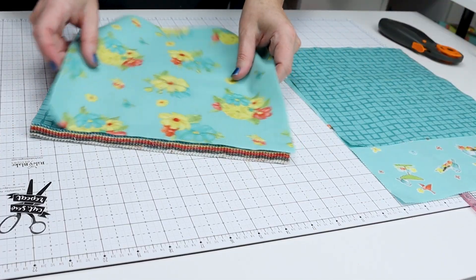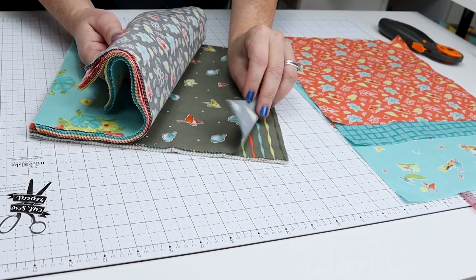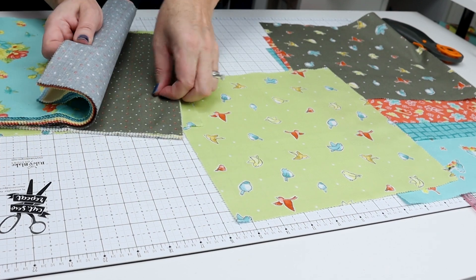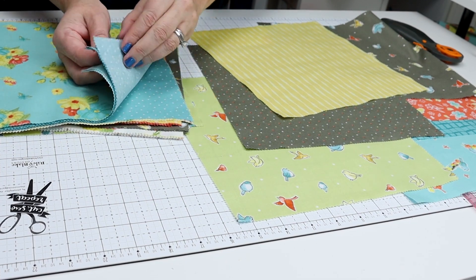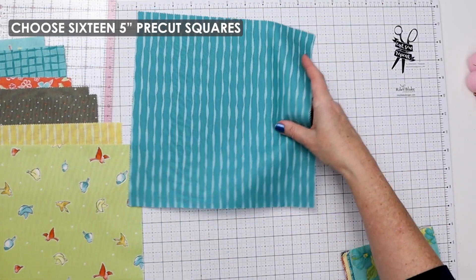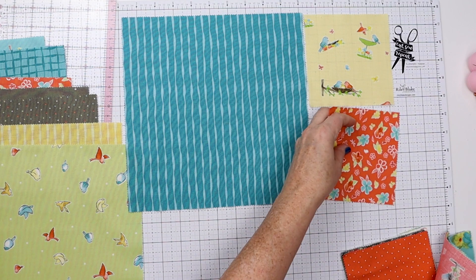First we're going to pick our eight fabrics. There are 42 pieces in each stacker, so you could make quite a few table runners or just choose eight and use the rest for something else. I want the front to be a bit more whimsical so I'm going to keep it all colorful — I'm not going to use the white backgrounds on these big blocks. Now we're going to grab the 5 inch stack and pick 16.